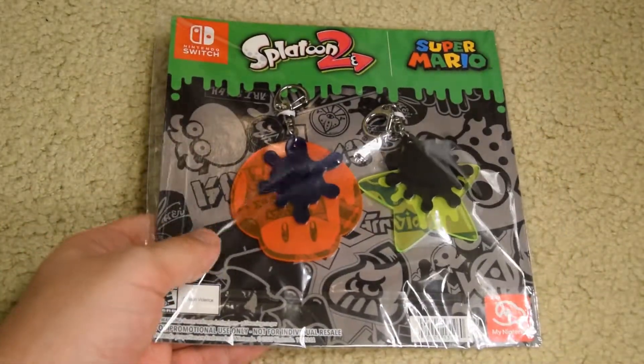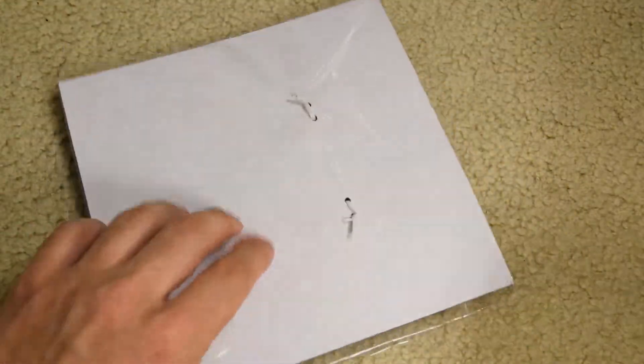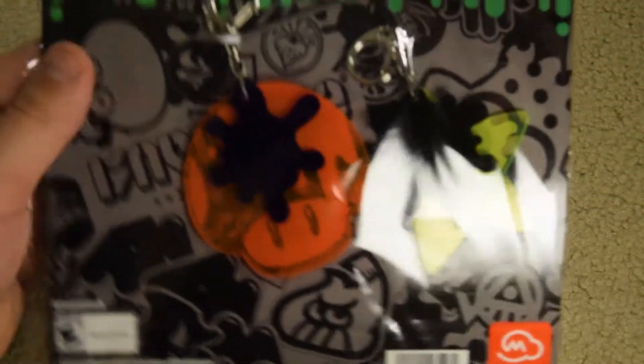What I might do is put it in my car and hang it. But we're going to take a closer look at them, just because these are very detailed and clear. I'm actually quite into how they've made it.